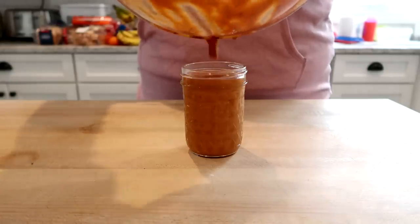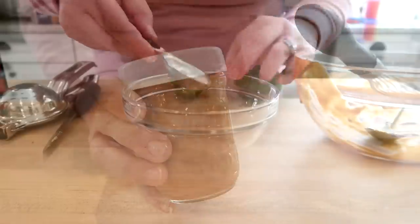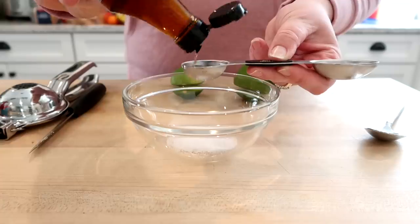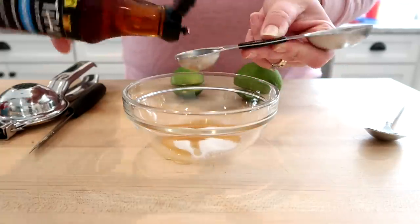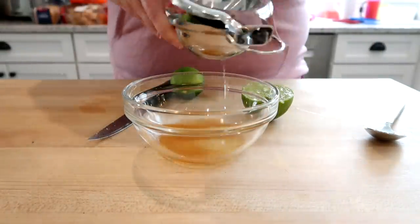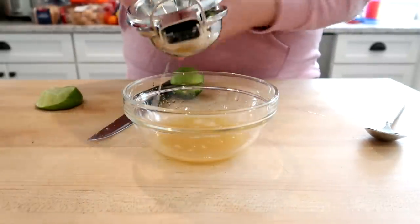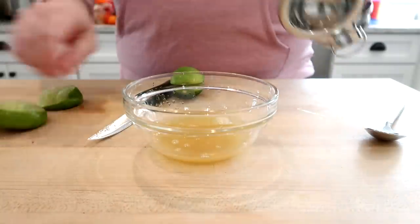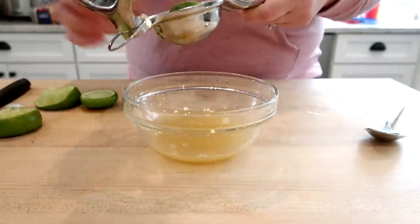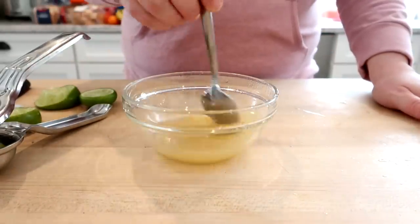I poured this into a small mason jar and set it in the fridge to chill while I made the rest of the spring rolls. The next thing is to make the seasoning mixture to flavor the noodles and veggies. If you want to make this recipe truly vegetarian you would not use fish sauce — there's a fish sauce substitute recipe in the cookbook. Since we're not vegetarian I used regular fish sauce, mixed with some sugar and some lime juice. This is what we'll mix with the shredded carrot, cucumber, and rice noodles. I would not skip this step because it gives really good flavor to the finished spring rolls.